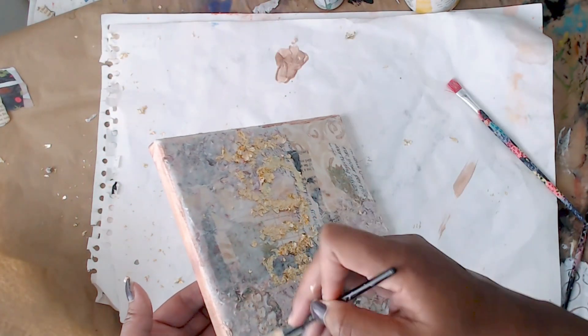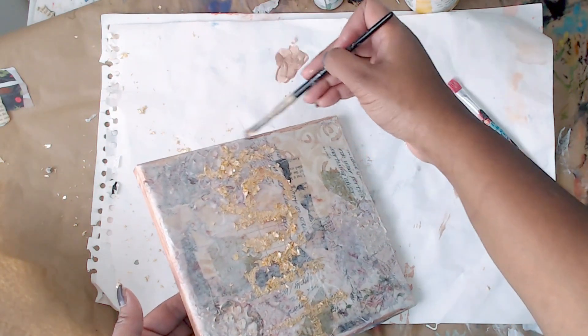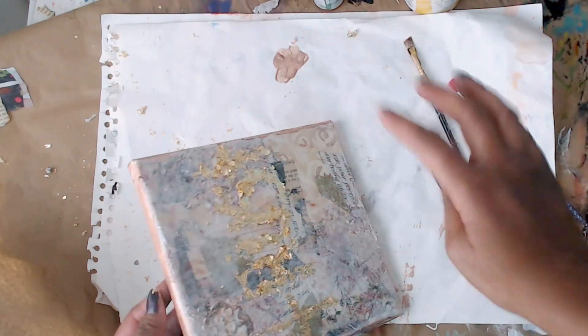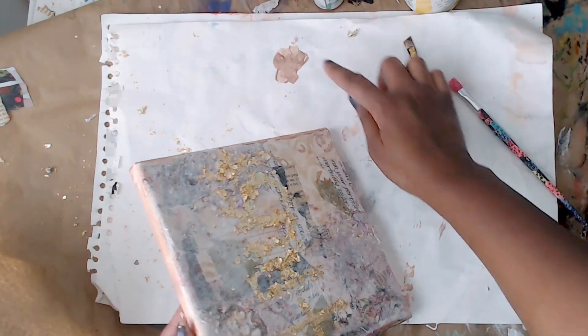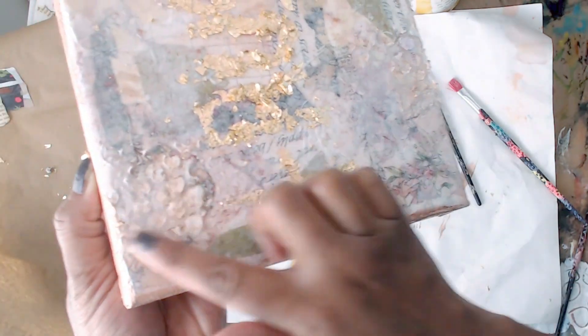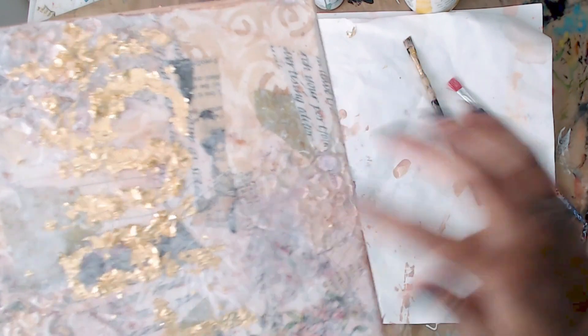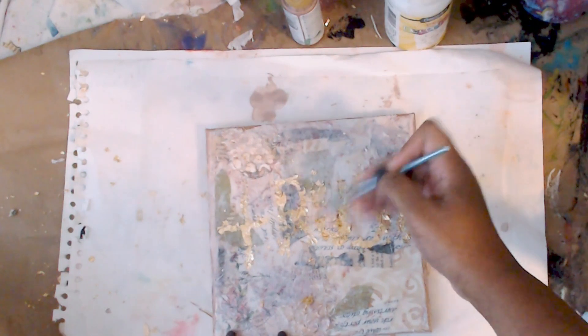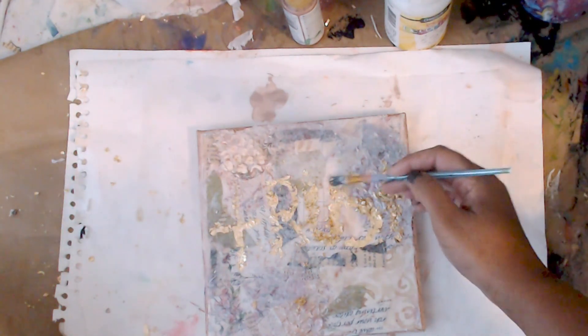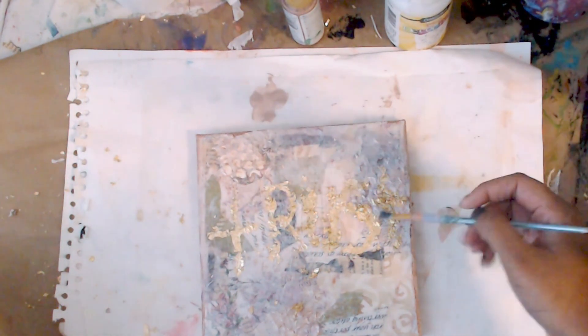This was such a fun project — I really enjoyed it. It's been a while since I did mixed media but I love it; it's definitely one of my first loves with all those beautiful layers. I'm just going to take my fingers and rub it in — I used to call this 'the rub' in my in-person classes, just to work in the texture. This is how it looks — super fun and super easy.